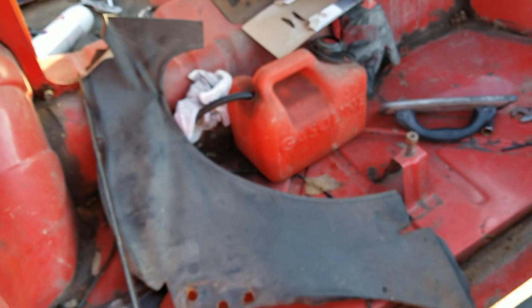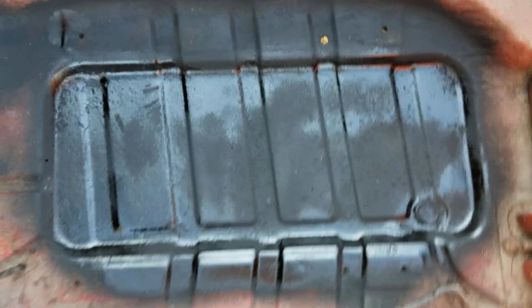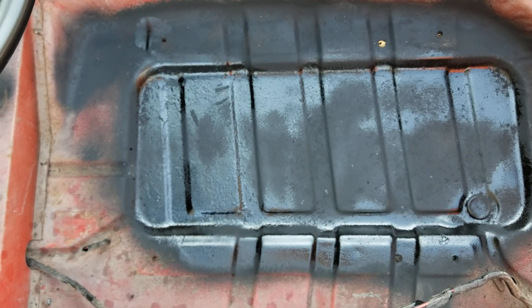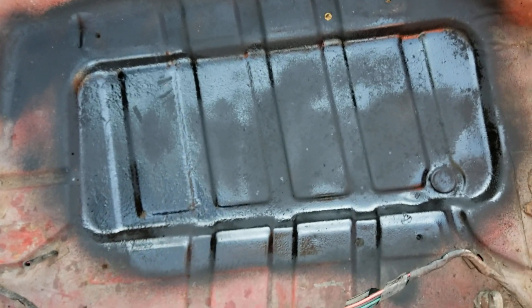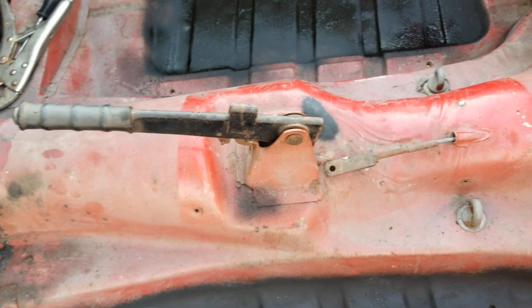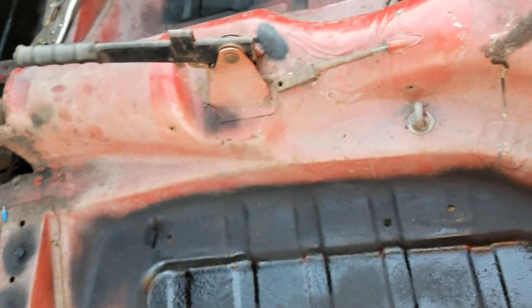I had some leftover undercoat, so I put some on the bottom of the trunk pan. In the front, I took up the wiring and got some rust reformer. I used whatever I had left of it — I sprayed some of that down here, some in here too, and on those sides. Then I got some undercoat and put it on here and up there too, just for now until I get carpet. And I might bedline everything eventually.